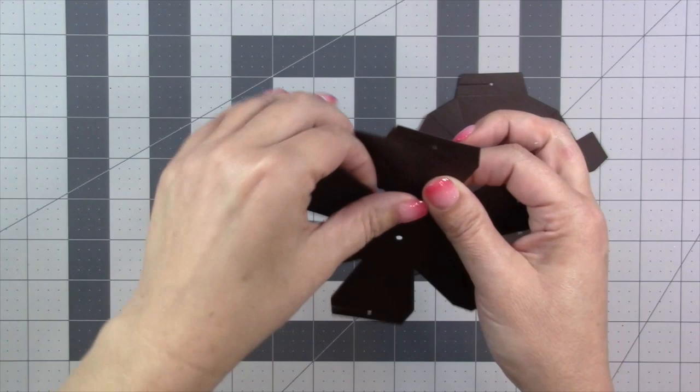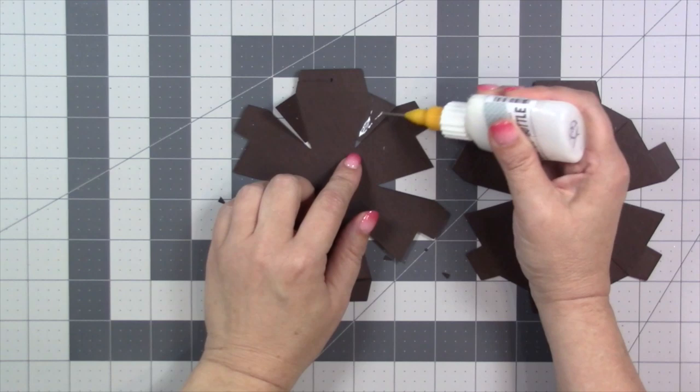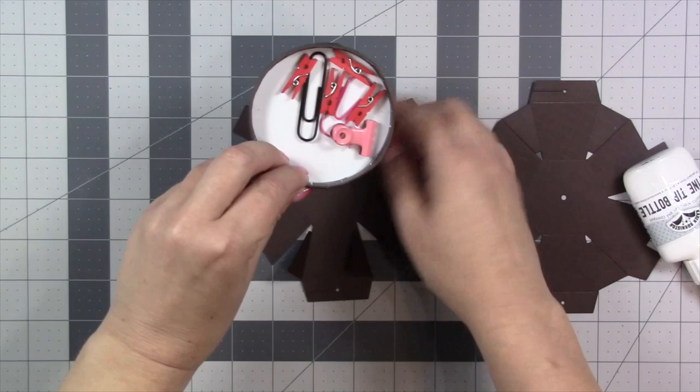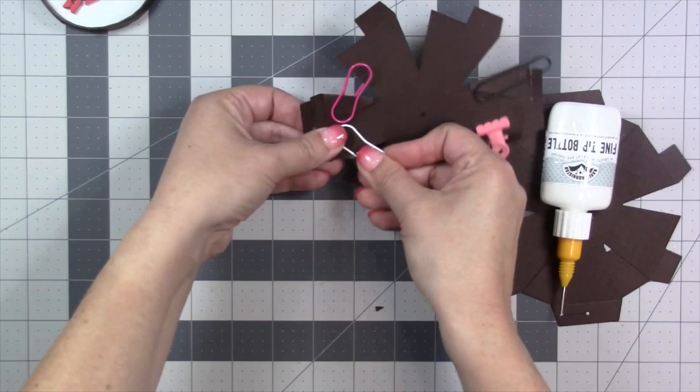The first folds I'll find are the little reinforcing flaps — those glue to the back to reinforce the two sides of the ball that actually hold the rubber band. I'm just folding those to the back. Now, inside the ball, I go in and glue those down. I do recommend glue for this. I'm using my Lineco neutral pH adhesive in my fine-tip bottle. Any strong glue works, but glue is definitely best for the ball.